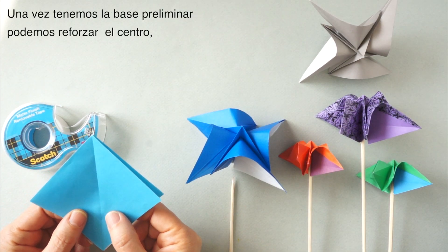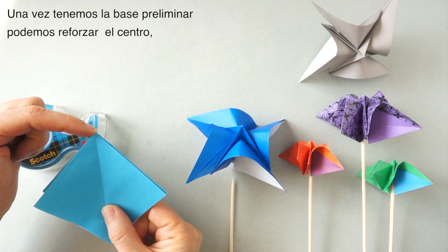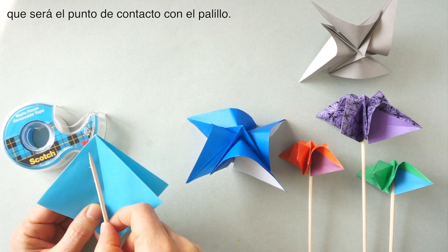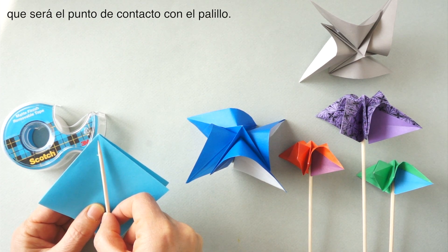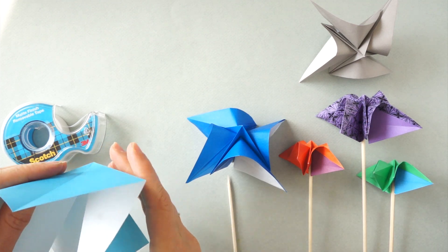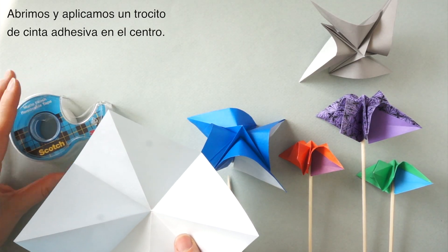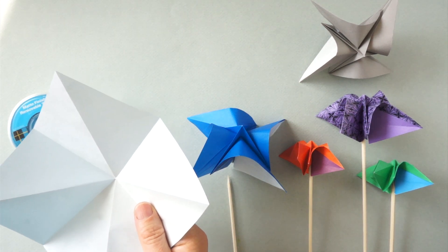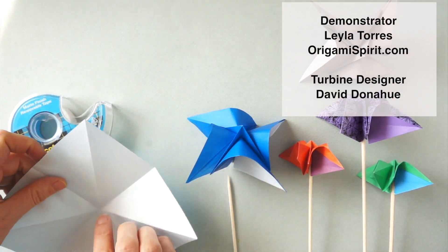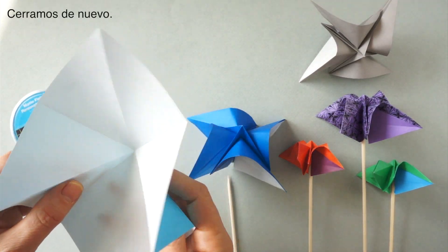Once we have the preliminary base, we might want to reinforce this point, which is the point that will be spinning on the skewer. To do that, we are going to open and add a little bit of tape just at the center, and then we re-close.